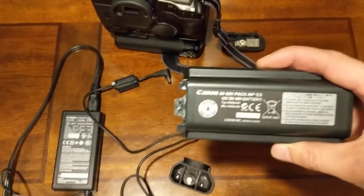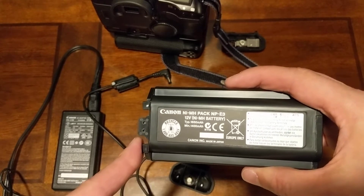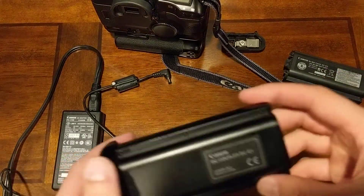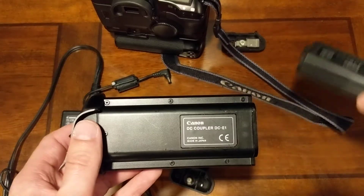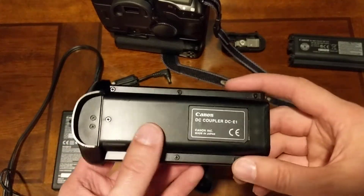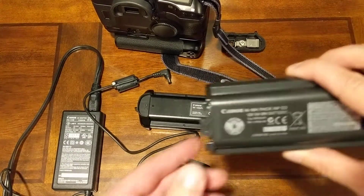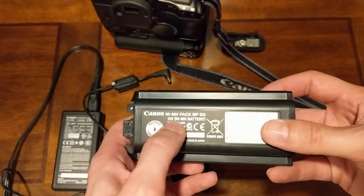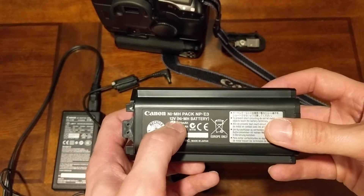Let me go over the specs. The NP-E3 battery is spec'd at 12 volts, 1650 milliamp-hours typical, and 1400 milliamp-hours minimum. I measured the DC coupler's output voltage. I can't easily measure milliamp-hours without a load, but I did measure the voltage when plugged in and it reads right about 13 volts.